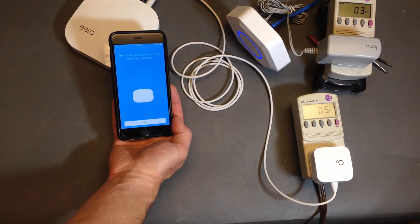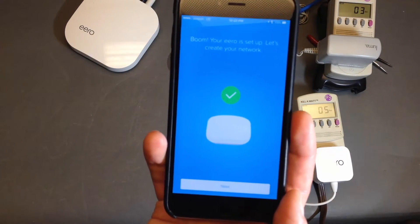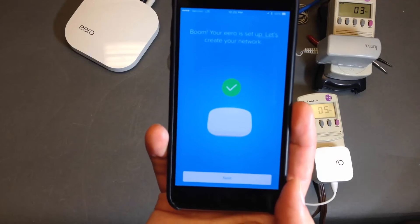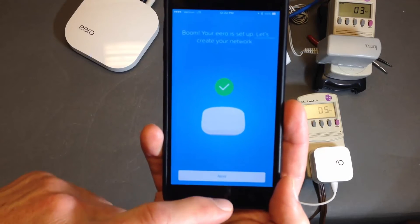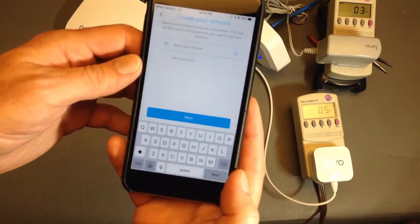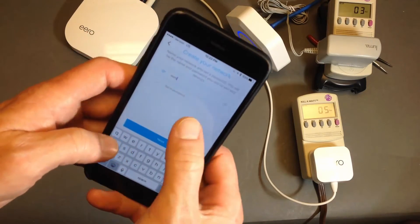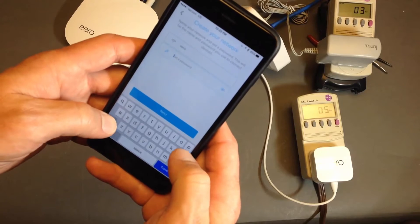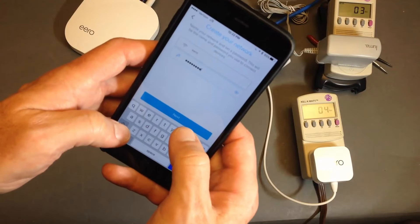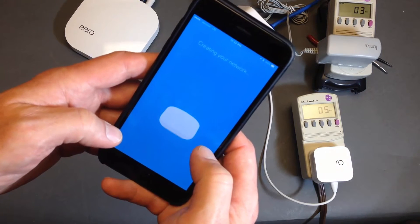It's registering my Eero — boom, it's set up. Now I'll point out the way it's communicating. I was told by support it really is Bluetooth to get going, because I'm on Verizon — there's no cloud yet. I do have an account and it's found the internet, so it could talk through the cloud. But for the initial setup and finding devices in your house, I was told by Eero it's just Bluetooth. Now I've got to create a network.